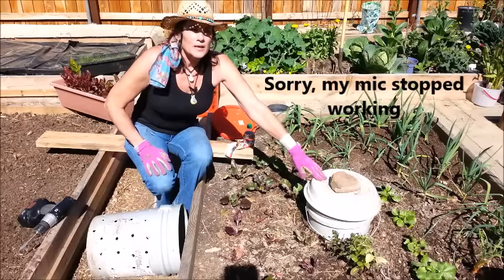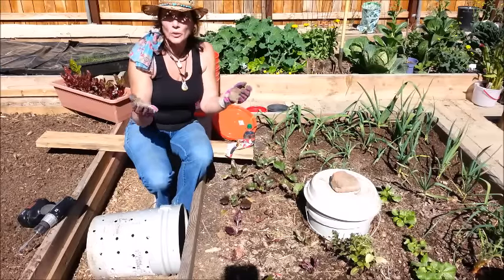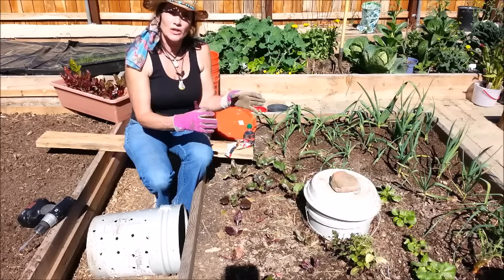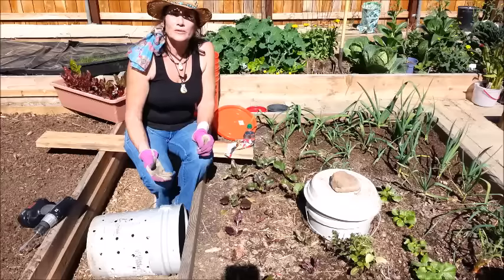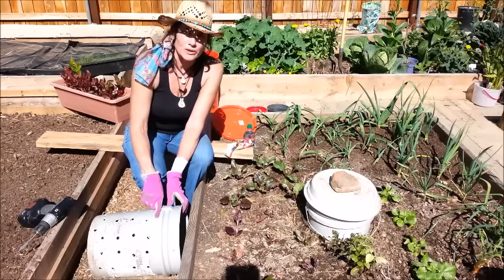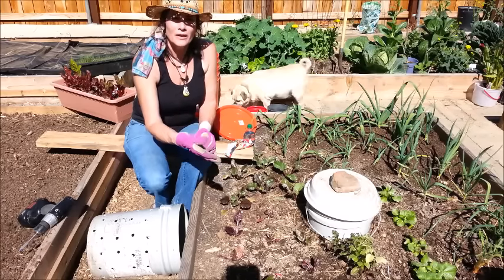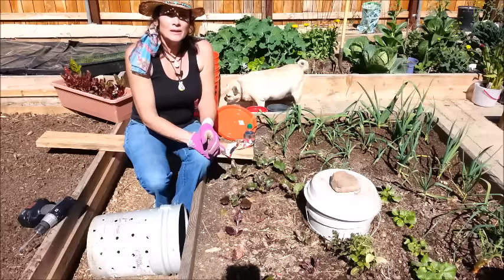If you don't know what a worm tower is, it's just a long piece of PVC pipe, anywhere from six to eight inches around. You drill holes all the way down the bottom, put it in your garden, and start adding compost — coffee grounds, crushed eggshells, things like that. The worms come in through the holes, eat the compost, go back out, do their business and poop in your garden, then go back in — traveling back and forth through the worm tower.